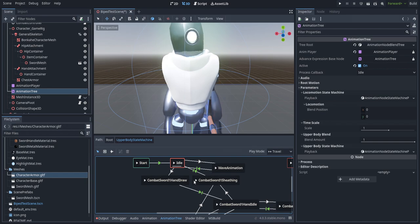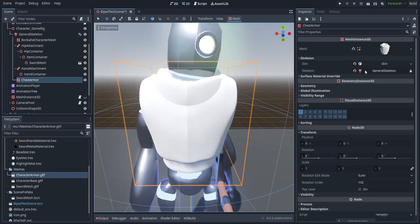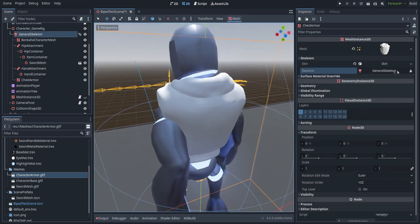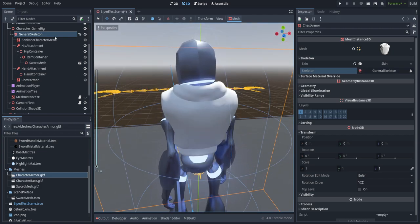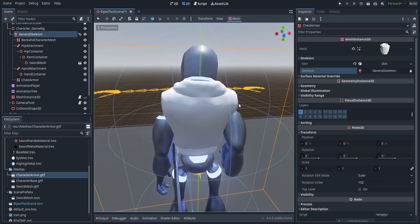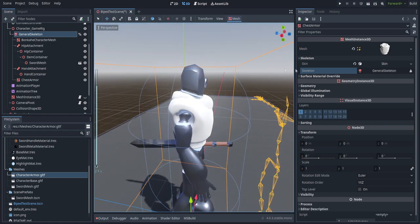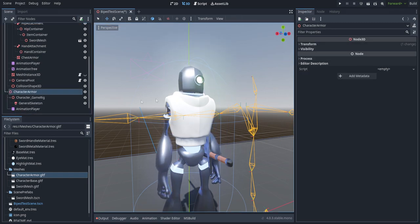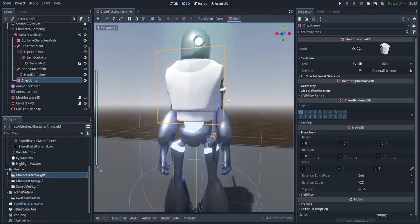If we drag the chest armor in right now under the general skeleton it will actually work, but the transform is not set in the correct location. So we'll zero out this transform. Now if we switch over to animation tree and run any of the animations, they are not working because the skeleton has not actually been attached. Though it automatically fills if we just clear it and hit reset - it will automatically populate. This is an editor-only feature; if you actually instantiate the object using scripts it won't auto-populate, but we'll get into that later.